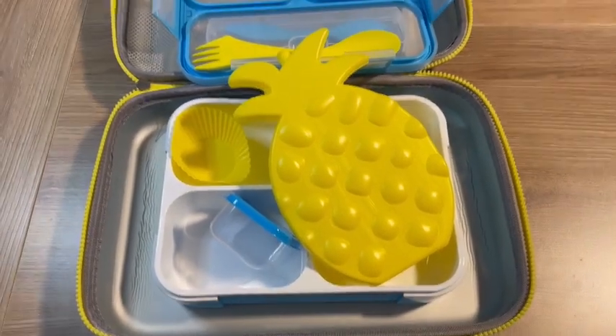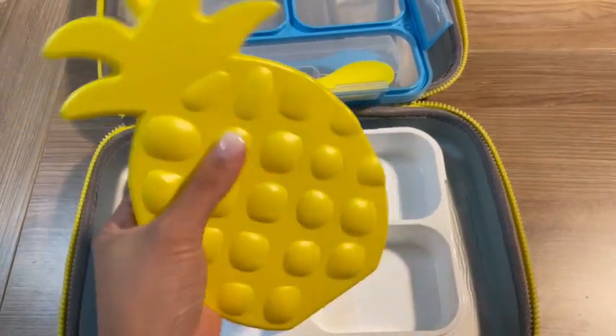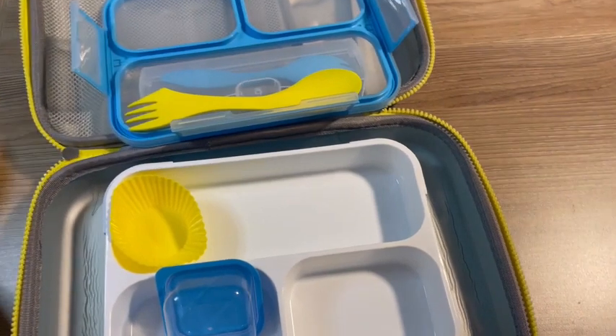So I got me some of this lunchbox and it came with a lot of cool stuff in it. It came with this pineapple ice pack, which is really big — it's bigger than my hand.